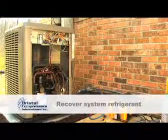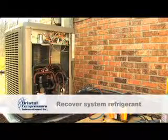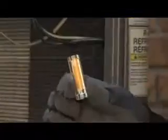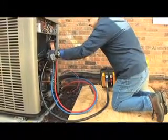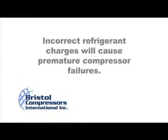After the original compressor has been tested and found to be defective, the system's refrigerant must be recovered. Before you start the recovery procedure, an acid test can be taken. These kits are available at your local distributors. A certified technician must follow all EPA guidelines when recovering or charging refrigerants. Once you have recovered the refrigerant, it should be weighed to ensure the system had the proper refrigerant charge. Incorrect refrigerant charges will cause premature compressor failures.